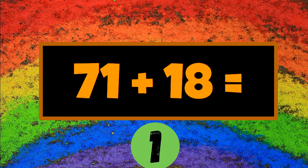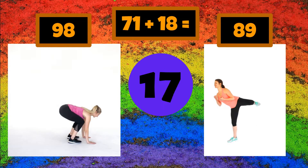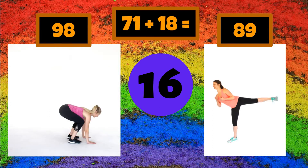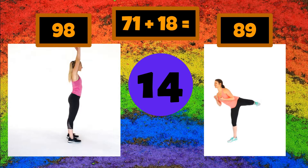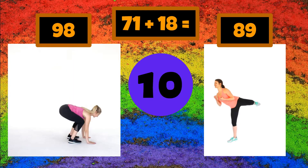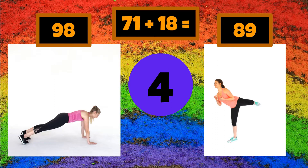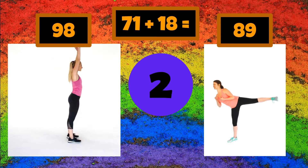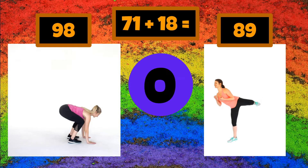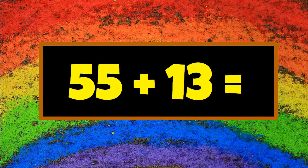Let's do it again! 55 plus 13. 55 plus 13.